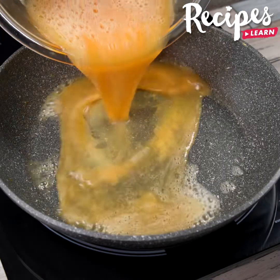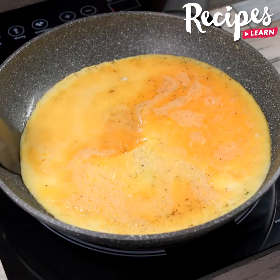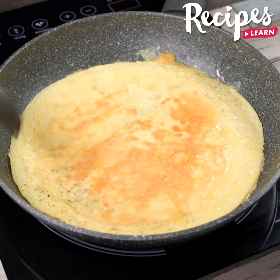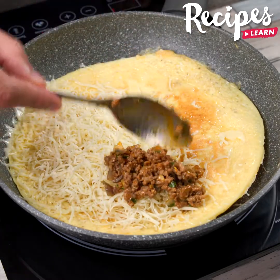Let's repeat the process. Now add grated mozzarella cheese, then the beef mince on top.